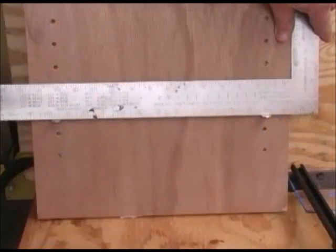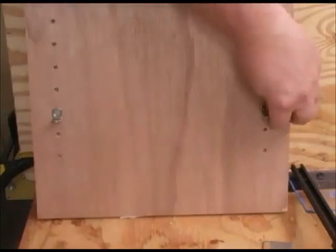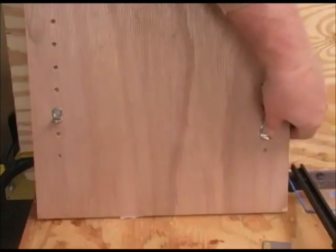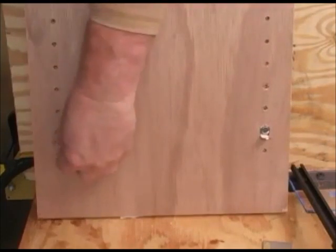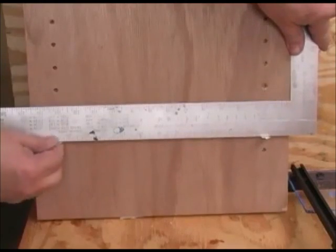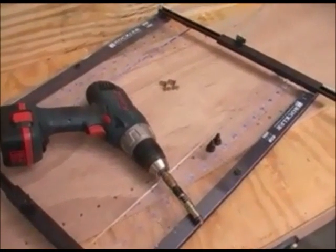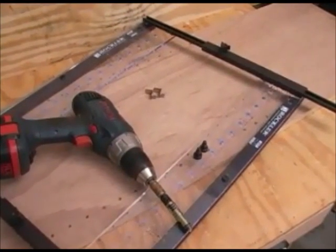If you took your time using the Rockler Pro Shelf Drilling Jig, the holes should come out perfect every time. I've checked a bunch of the holes on this board and others, and they always come out square to the edge. And that's really important, because if they're both square to the edge, the shelf doesn't rock. If you drill shelf pin holes and want to eliminate rocking shelves, you need to take a long hard look at the Rockler Pro Shelf Drilling Jig.